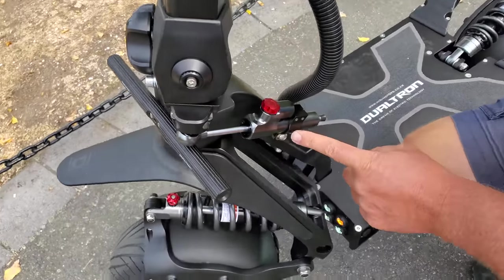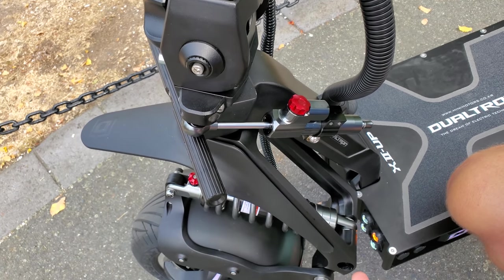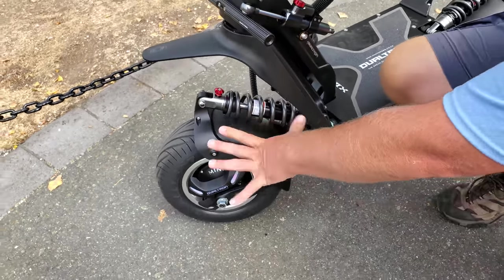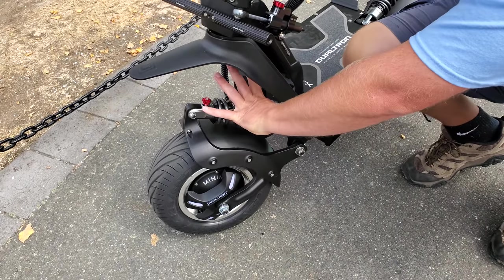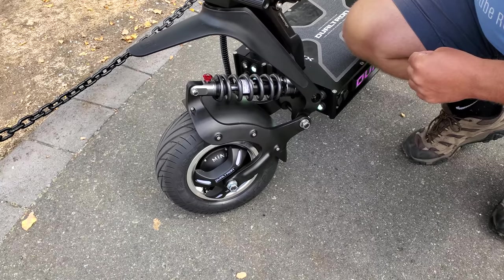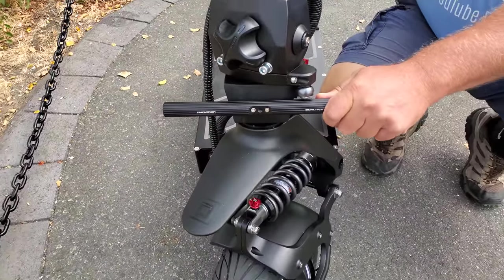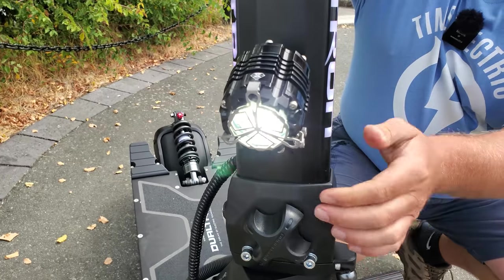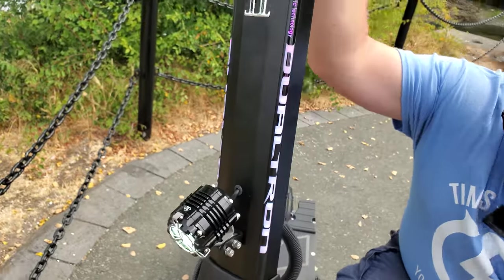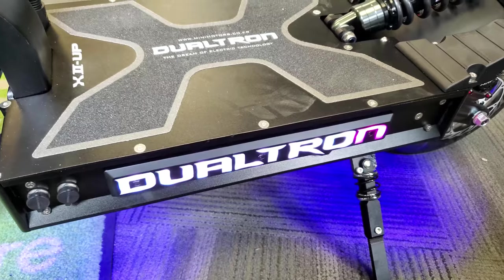Right here you're going to see there's a dampener, and this is an adjustable dampener, so I can adjust it up and down. I don't go fast enough to worry about one, but if that's important to you it does come with a dampener. Look at the size of these shocks — that's more than 10 inches, humongous shocks at the front. Massive 13-inch tubeless tires, that's pretty amazing. And there's a nice big bright light up front for nighttime use.